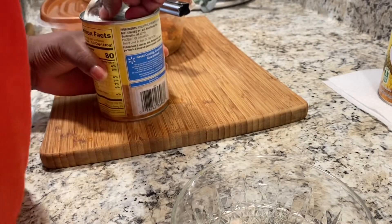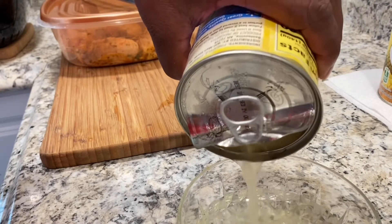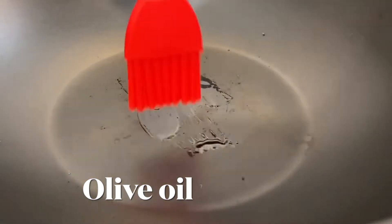After flipping my first batch of wings, I'm now preparing my barbecue sauce. I'm simply removing the pineapple juice that will be introduced into my barbecue sauce just a little later.